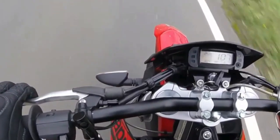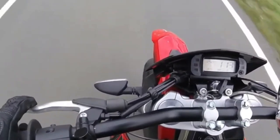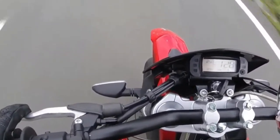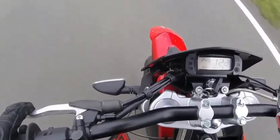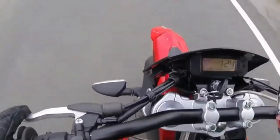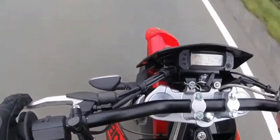After installation, the improvement is immediate. The bike accelerates with vigor, showing a clear difference in performance. This chip tuning not only enhanced my vehicle but also made riding more enjoyable and thrilling. I highly recommend it to those looking to get the most out of their motorcycle or scooter without compromising on safety or reliability.